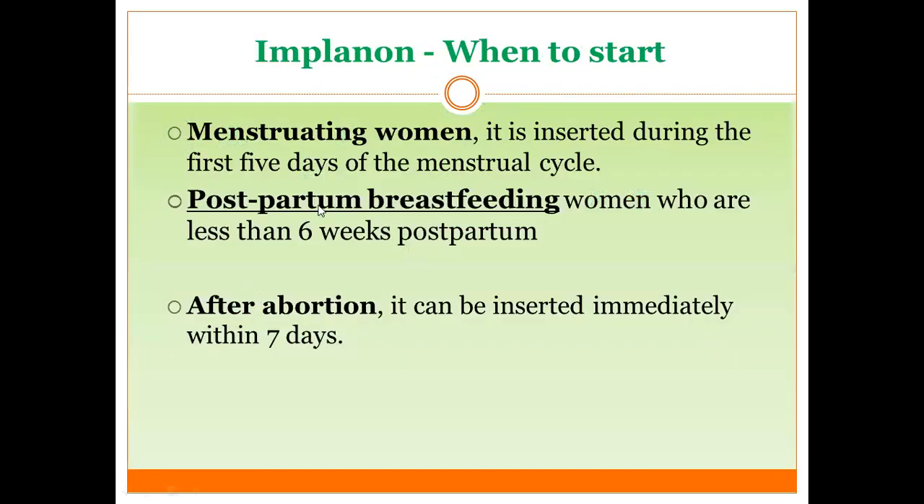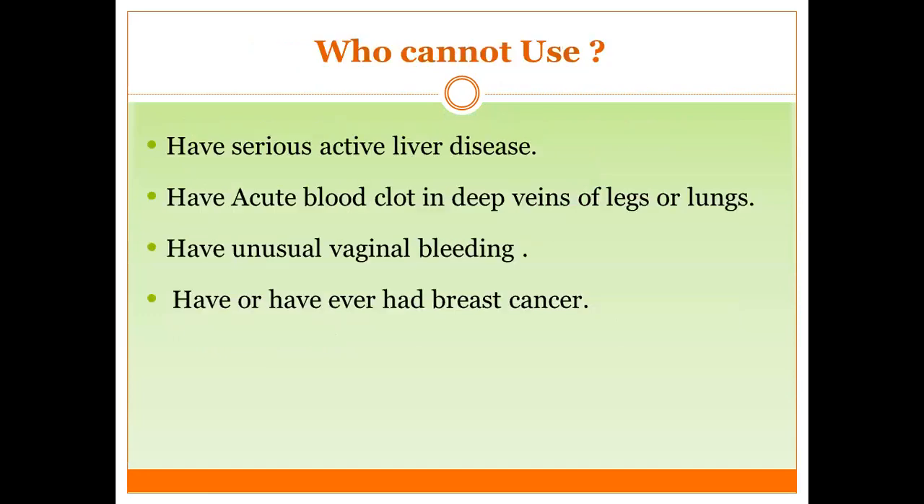When to start: for menstruating women, it is inserted during the first five days of menstrual menses. Postpartum: for breastfeeding women who are less than six weeks postpartum, insertion timing varies. If not breastfeeding, you can begin immediately after labor. After abortion, it can be inserted immediately or within seven days.